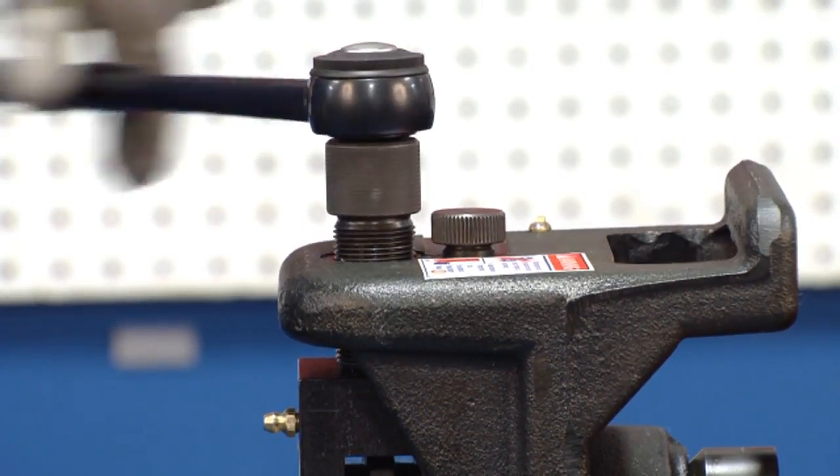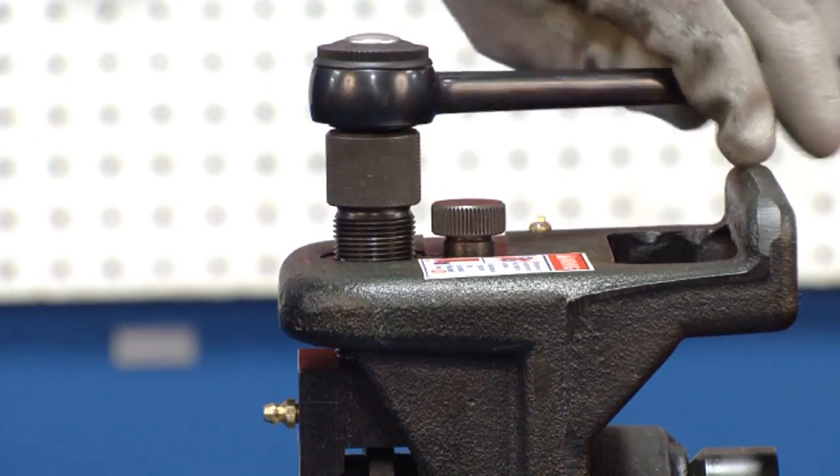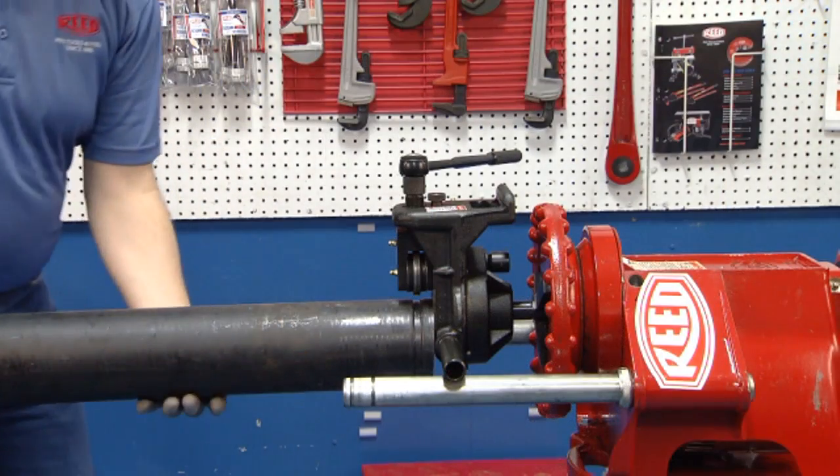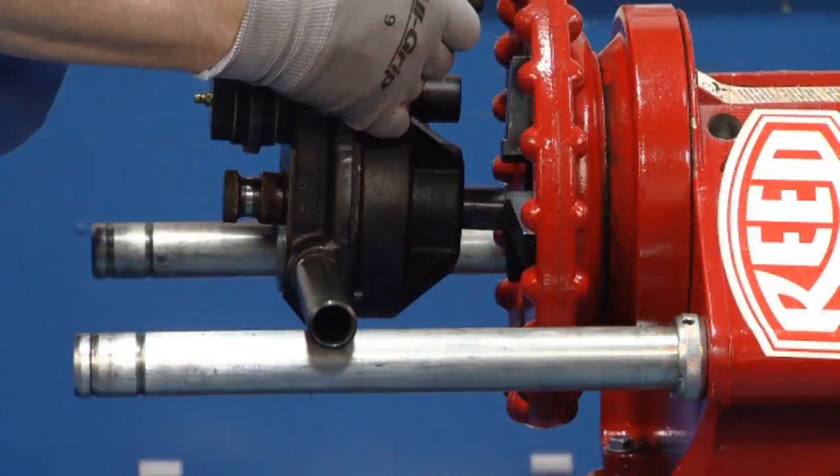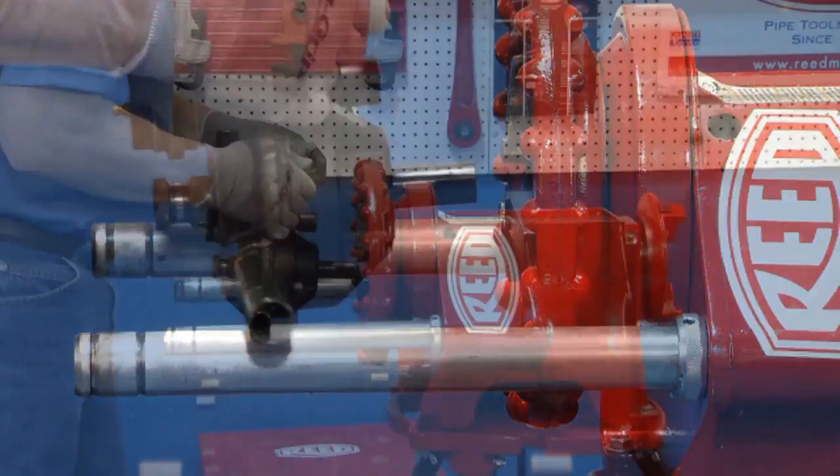When grooving is complete, reverse the ratchet wrench and remove the pipe. Remove the roll groover from the chuck jaws.